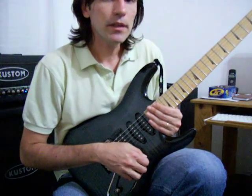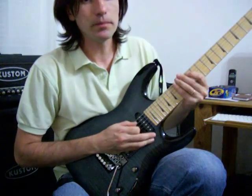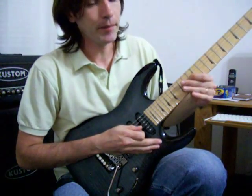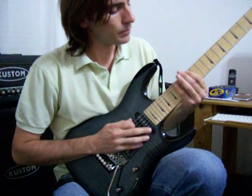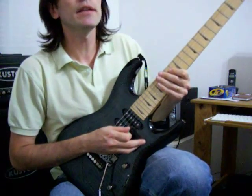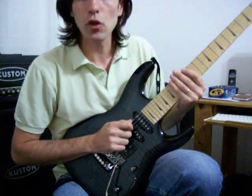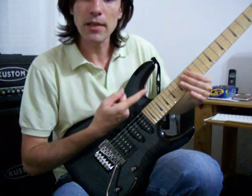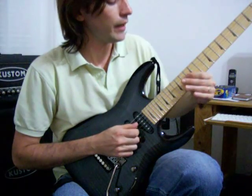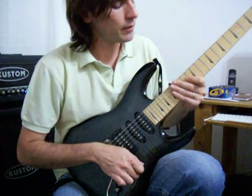The pentatonic of Mi has Mi, Sol, La, Si, Re. What we are adding are the famous passing notes, for example from the Black Dog, from the SRV lick: Sol, La, La sostenido or Si bemol, Si, Re, Re sostenido, and Mi. The lick slowly is this.